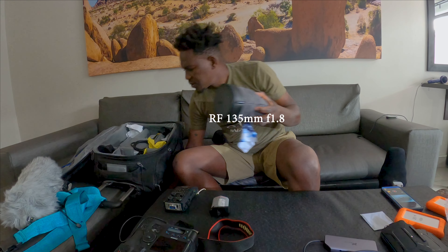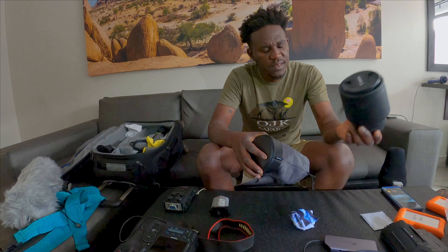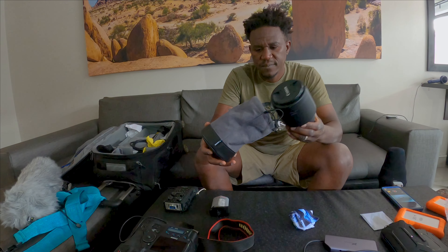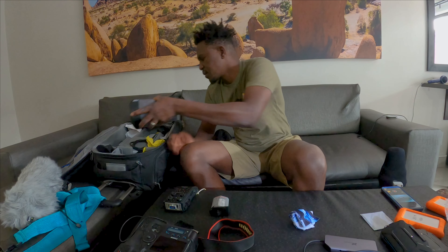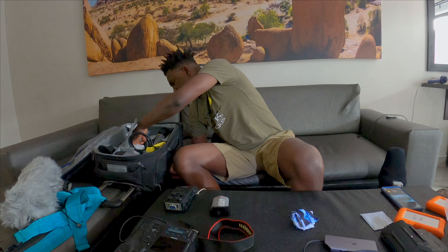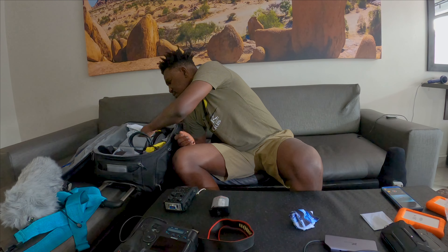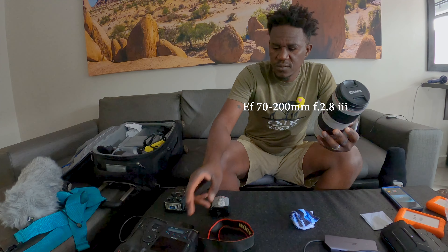When animals are too close I use this lens — the RF 1-25mm. It's good for close-up subjects like animals. I could also use this RF 1-25 on the 1DX.